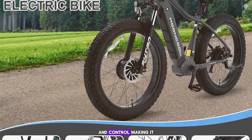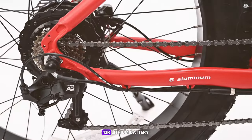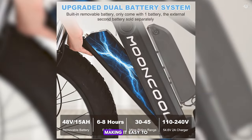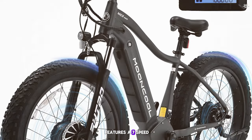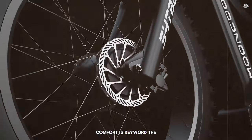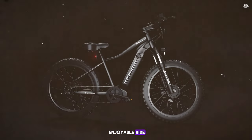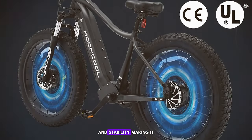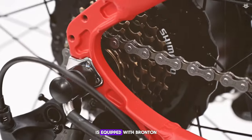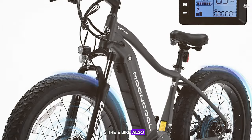The all-wheel drive system ensures stability and control, making it perfect for off-road adventures. The Mooncool MC3RWD is equipped with a 48-volt 13Ah lithium battery, providing a range of up to 50 miles on a single charge. The battery is removable, making it easy to charge and replace. The e-bike also features a 7-speed Shimano transmission and comes with a front suspension fork and a comfortable saddle. The 26-inch fat tires provide excellent traction on sand, snow, and gravel.